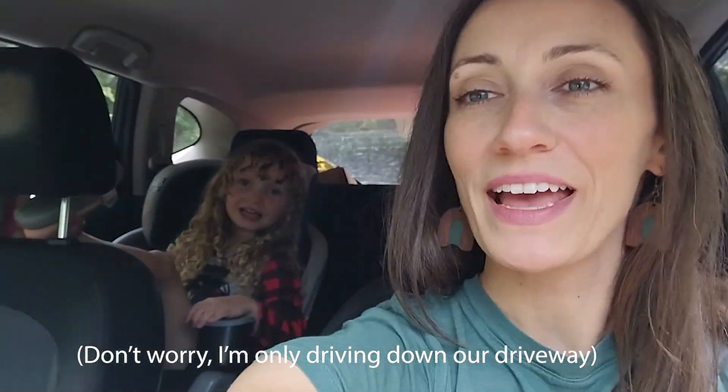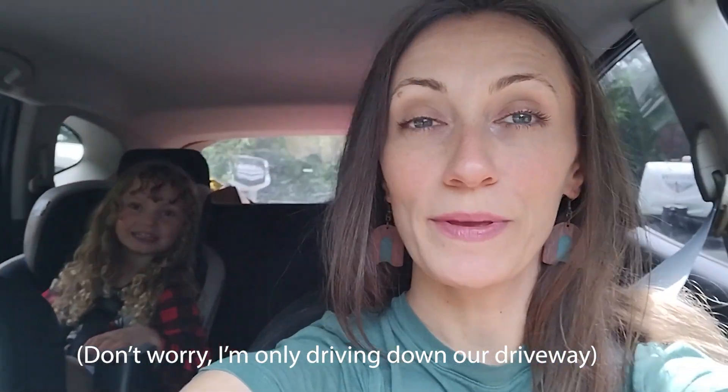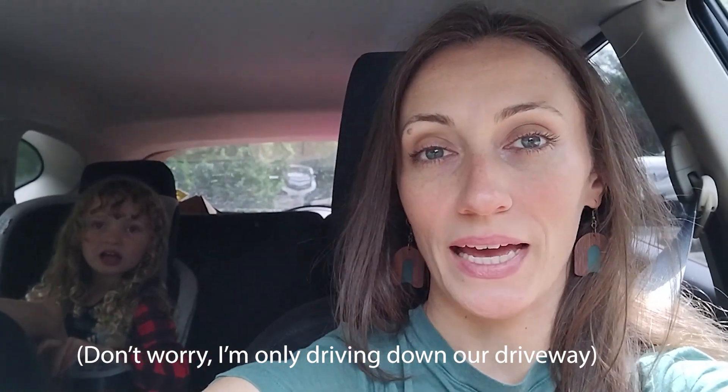Hi guys! Welcome back to our Bailey life. Zia and I are in the car because we are on our way to go back-to-school shopping — one of my favorite things. I actually love buying stationery and school supplies and things like that. So we're going to go have some fun, huh Zia?